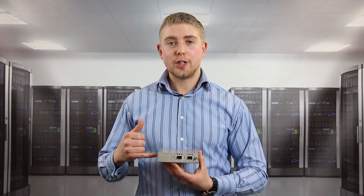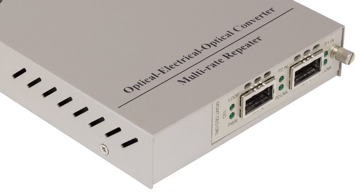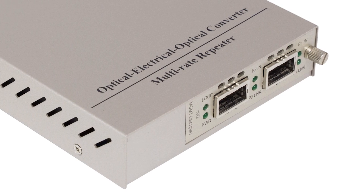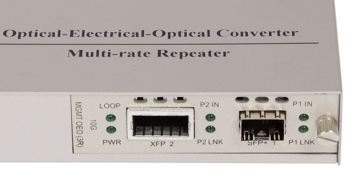The example I'm showing you allows you to convert between two SFP Plus types of fiber. We also have in the range an item which allows you to convert between XFP and XFP, as well as a hybrid example allowing you to convert between XFP transceivers on one side and SFP Plus on the other.